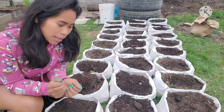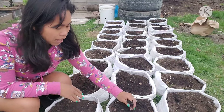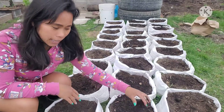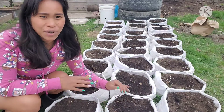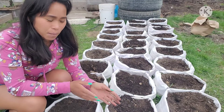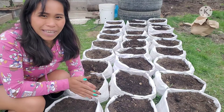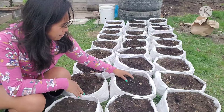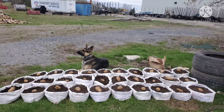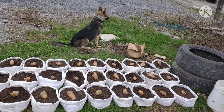That's the end of our video. Today we planted our potatoes. That's how you can plant potatoes in the sako. I hope you'll be able to try planting potatoes after watching this video. Thank you so much, and happy gardening to all of you. Bye-bye.